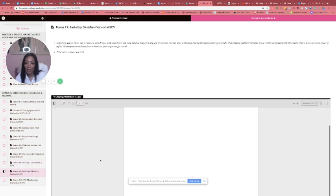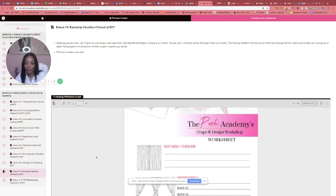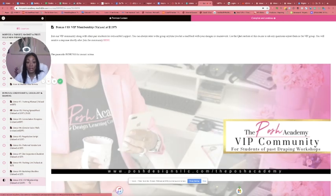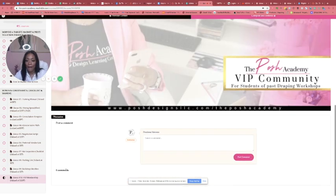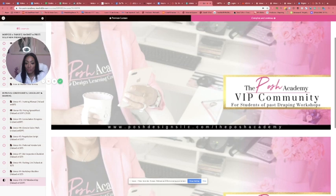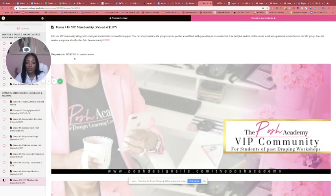Then these are the backdrop sketches I told you about — they're available as a bonus. You just write down your colors of choosing and where you would place them, so it helps you with a visual on what to do. Then this is where you join the group — you click the link, put in the passcode so I know you went through the course, and there you go. That's everything for this course.